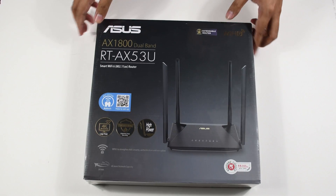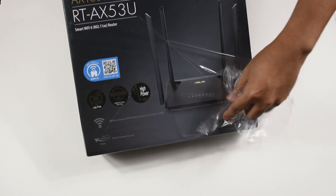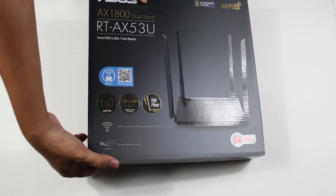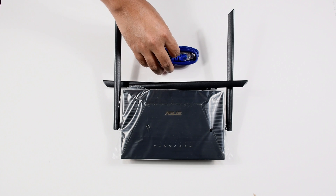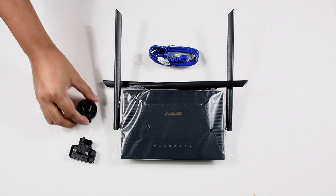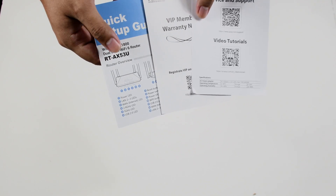Let's start off with a quick unboxing. The packaging is straightforward. Opening the box, you're immediately greeted by the router along with its accessories. The accessories include one 1-meter RJ45 cable, two socket adapters, the power adapter, a warranty card, and a quick start guide.